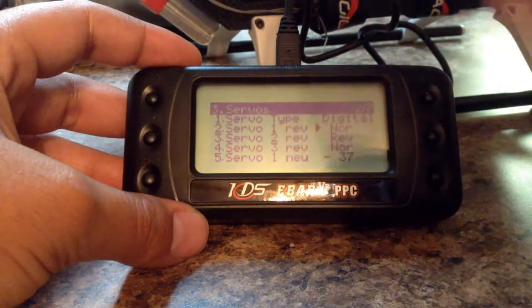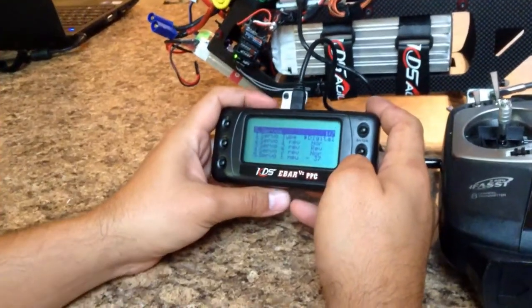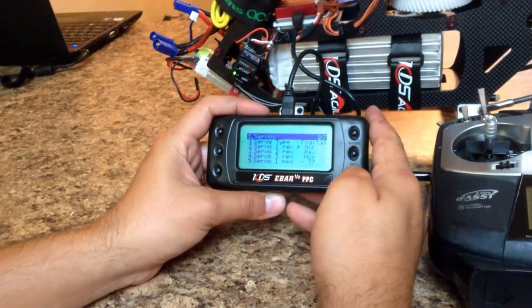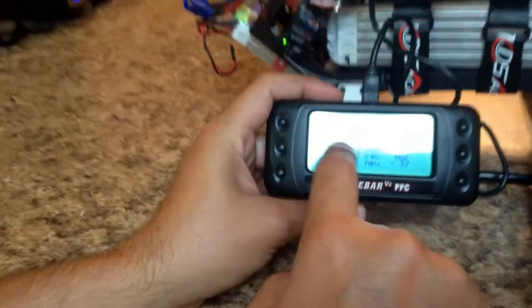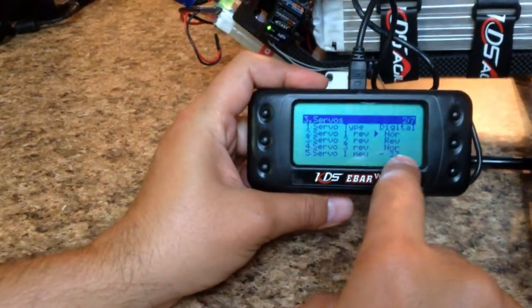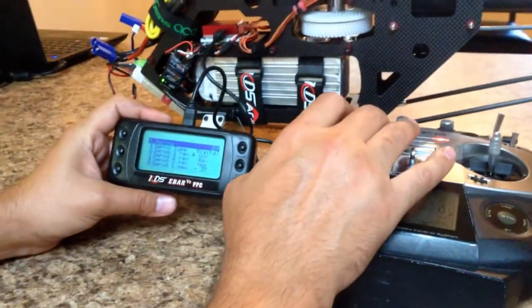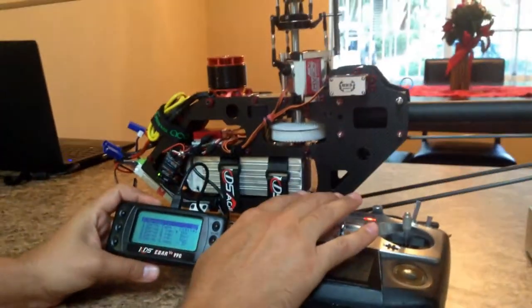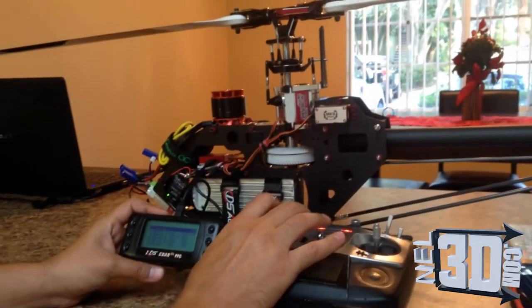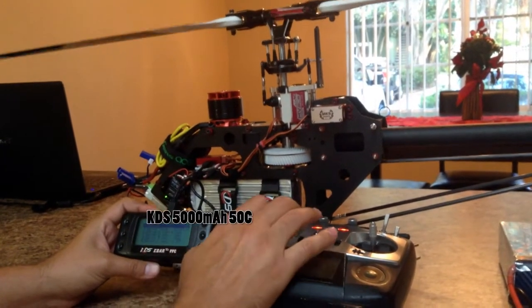We're going to check our swashplate movement. Go to servo on — you're going to reverse it or set it to normal. All we're looking for here is to have the swashplate going up and down correctly. Reversing the channel is the first thing you're going to look for.